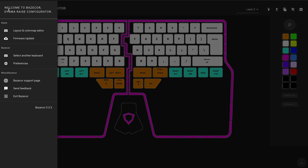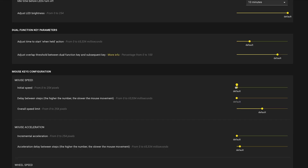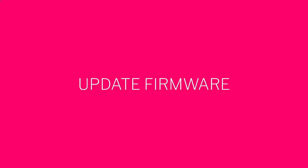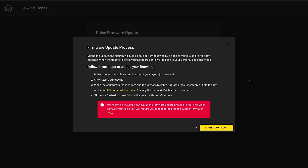There's also a preferences section where you can adjust different parameters of your keyboard — for example, you can configure the brightness of your LEDs, how fast dual function keys react to a hold, or the speed and acceleration of the mouse keys. This will help you tailor the keyboard to your personal preferences. Finally, don't forget to keep your firmware up to date to enjoy the latest features. Just head over to firmware update, press next, and follow the instructions.